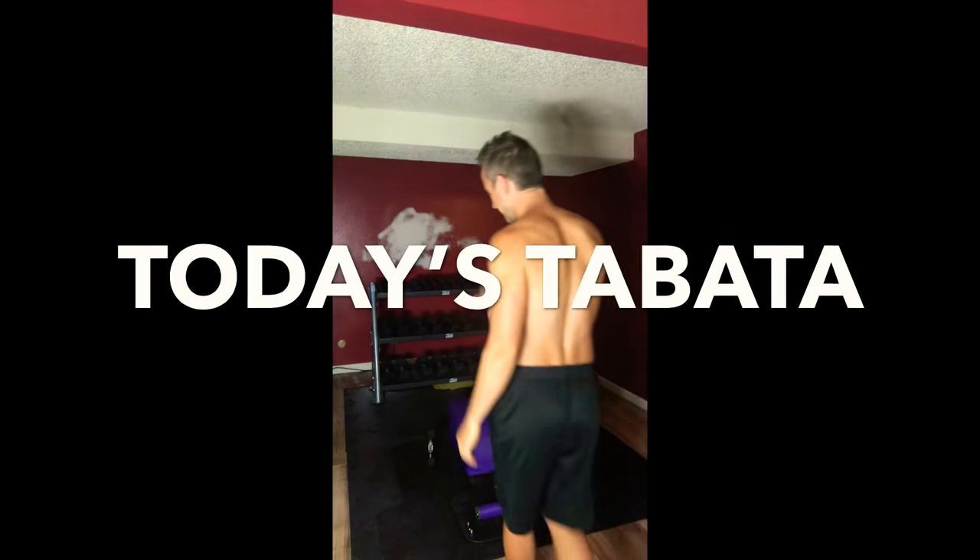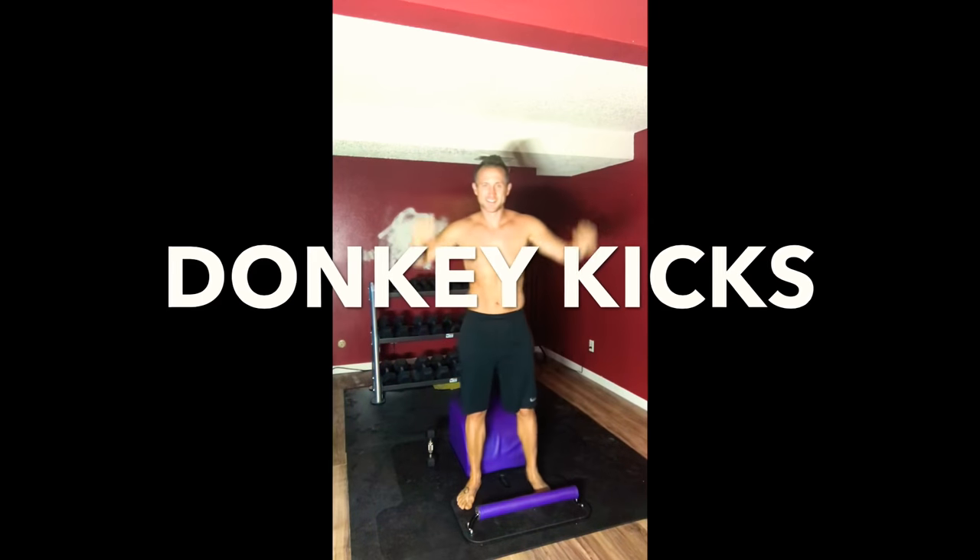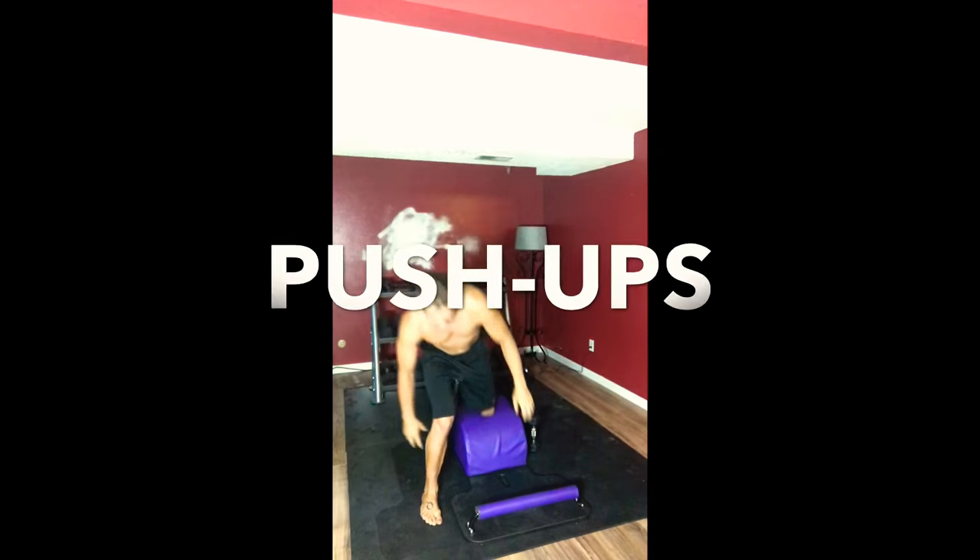What up friends, trainer Joe, and I'm here with today's Tabata. For today's Tabata, we will be doing donkey kicks and push-ups.